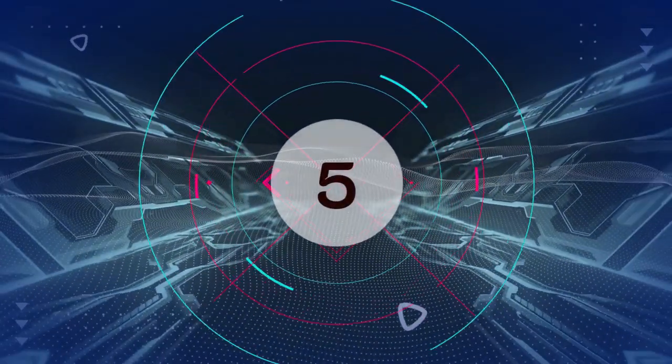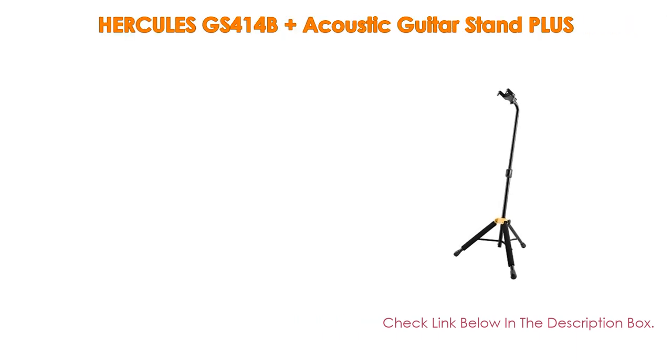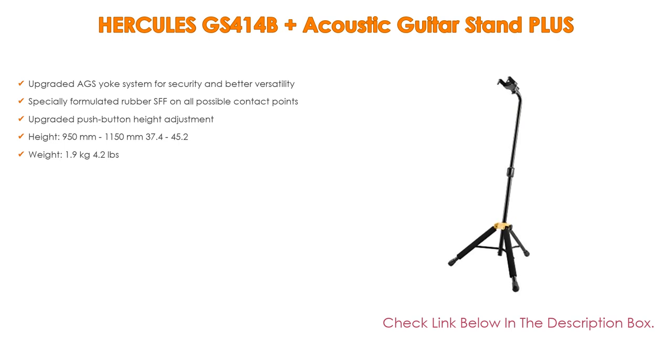Number 5: The Hercules GS414B Acoustic Guitar Stand Plus comes with many features, such as an upgraded AGS Yoke system for security and better versatility, as well as specially formulated rubber SFF on all possible contact points. It also features upgraded push-button height adjustment, height range of 950mm to 1150mm (37.4 to 45.2 inches), and weight of 1.9kg (4.2 lbs).